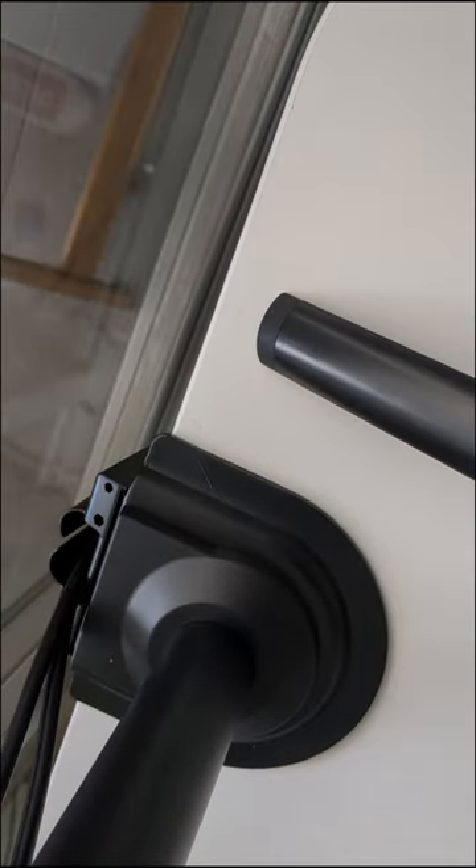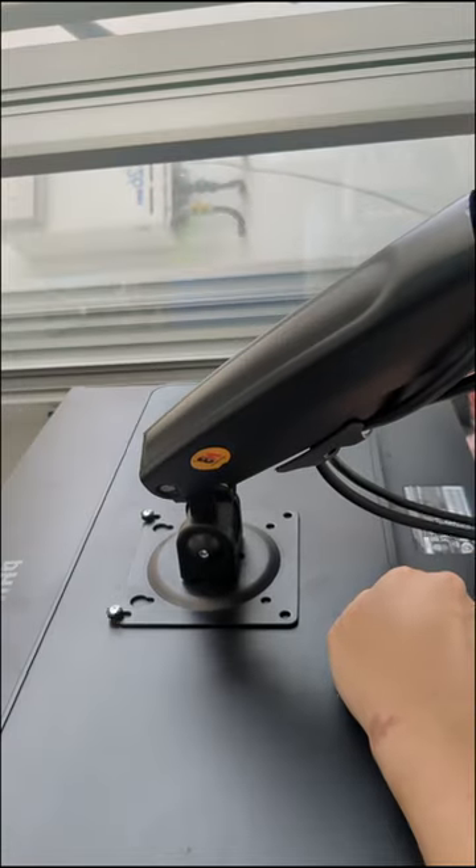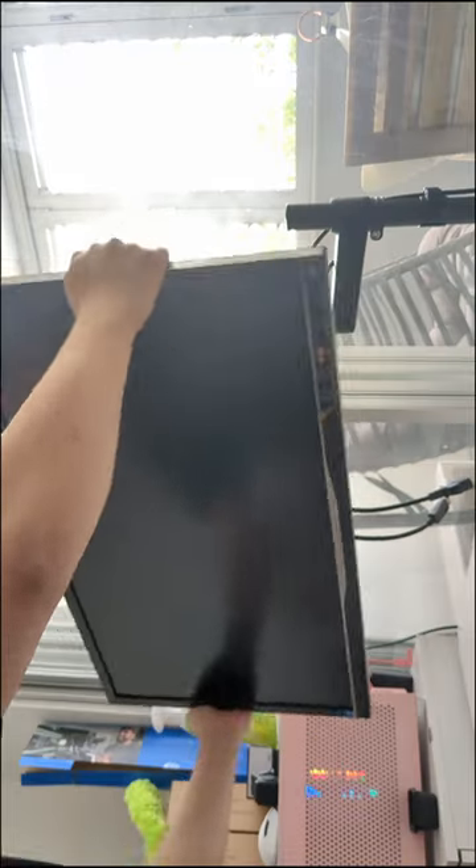Now you just have to fit all your cable management and route the cables for a clean look. Next, grab the monitor, put the top two screws in, fit it onto the arm, and put the bottom two ones in as well, and you're done.